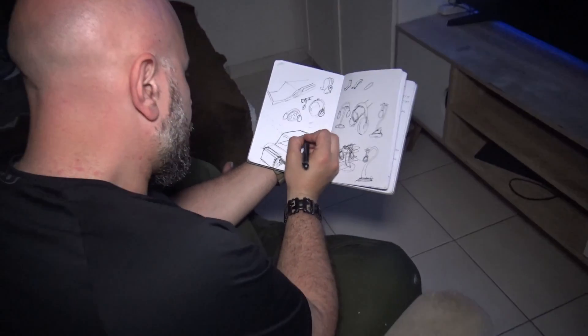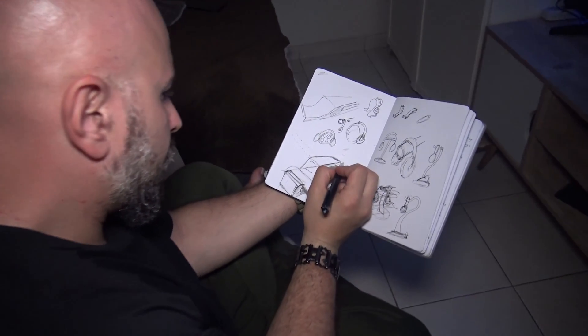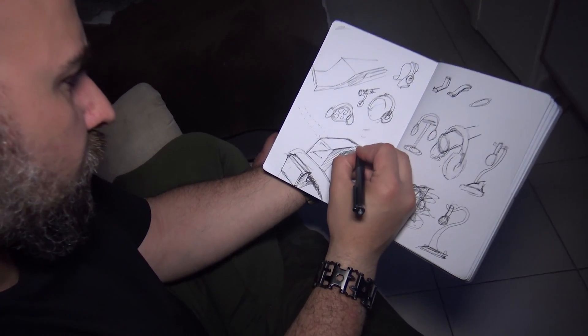Blender might be the right option for you if you're looking to design more organic shapes and you're less focused on functionality. For example, if you want to design miniatures for Dungeons & Dragons, you might want to look into Blender, because designing organic shapes in CAD is really difficult — CAD software isn't really designed for that. The first thing I like to do when designing something for 3D print is bang out a few sketches on paper so I can visualize what I want to get done, which can really help you streamline and optimize your design process.